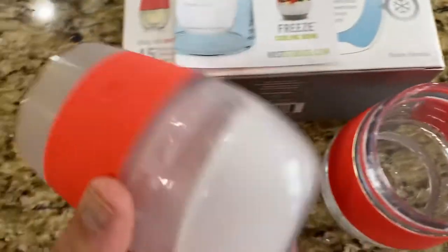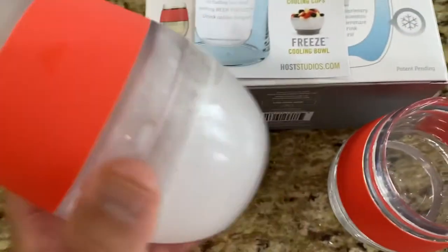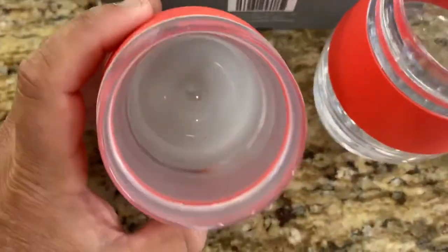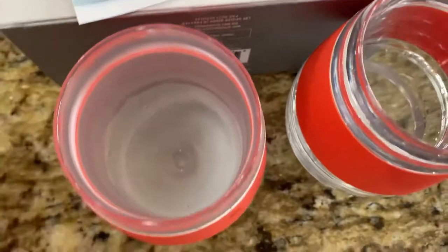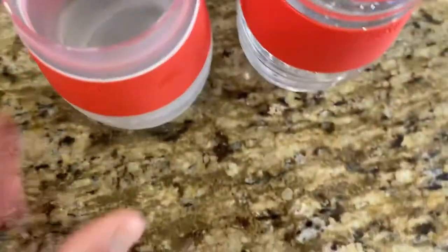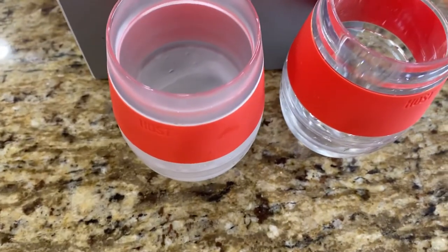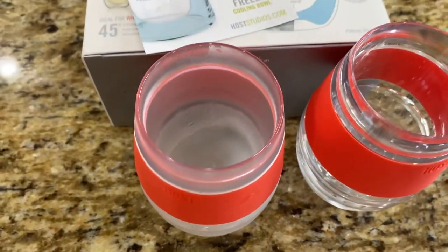This is just kind of an unboxing with a little taste test while it's frozen. The capacity is eight and a half ounces — you can see it right there. Hope that helps — check them out and use the link below to get directly to the Amazon listing.